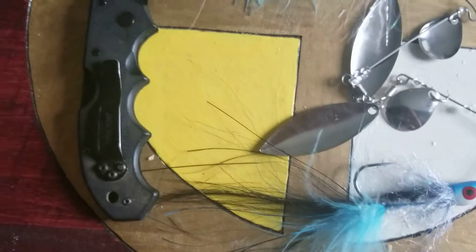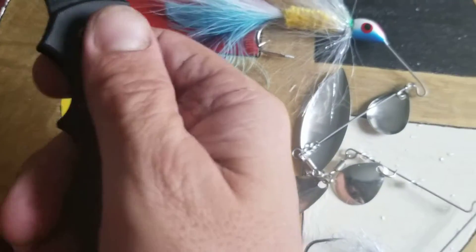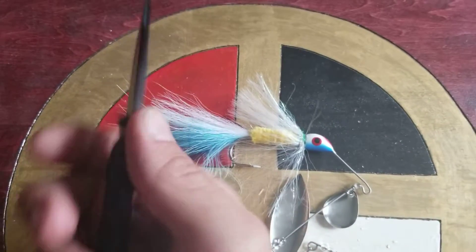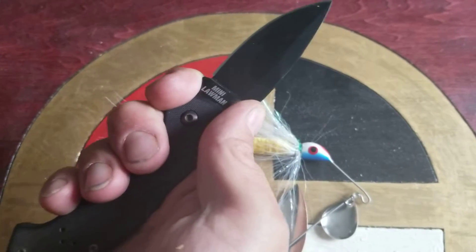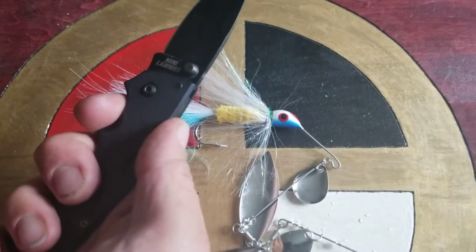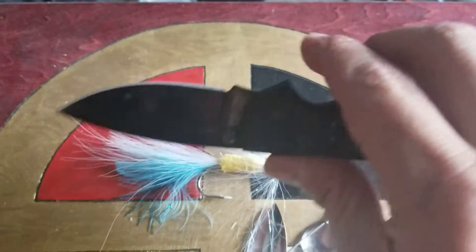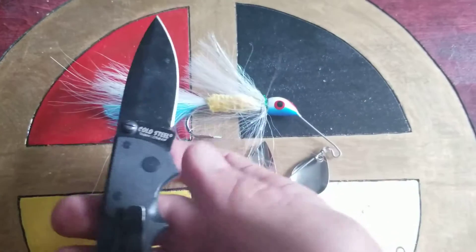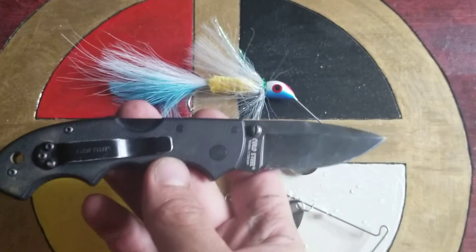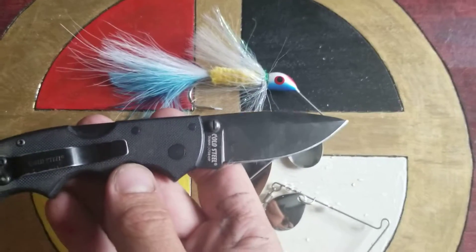It's got a nice edge on it, and I've had this knife for three, four months and I've only had to sharpen it once. Pretty nice pocket clip. The handles are rough, give you good grip. Definitely multiple ways you can hold this knife. If you can find one, I would definitely recommend it, or find a knife in this steel, because this is the best steel I own.